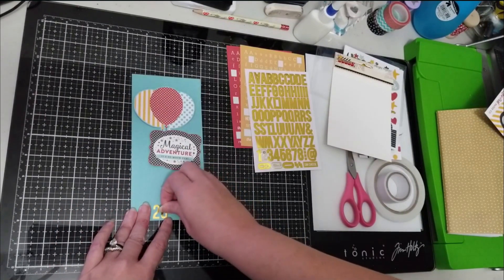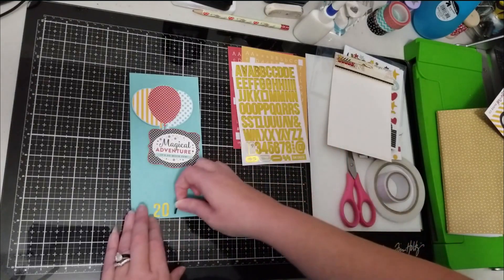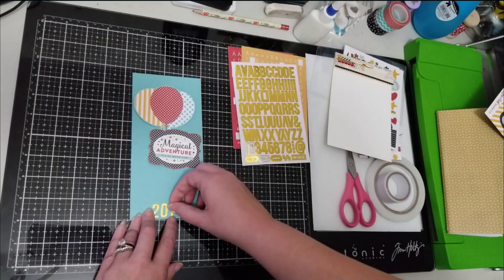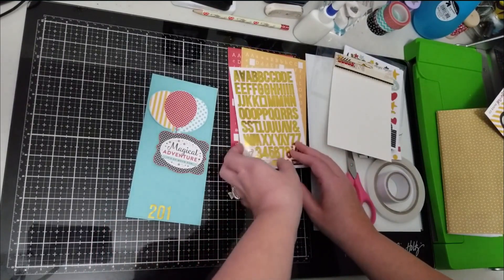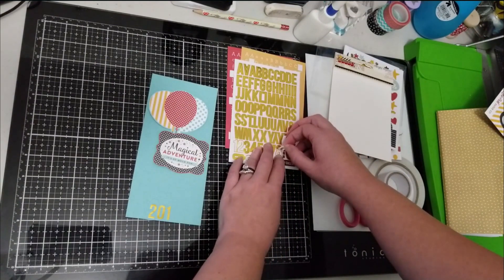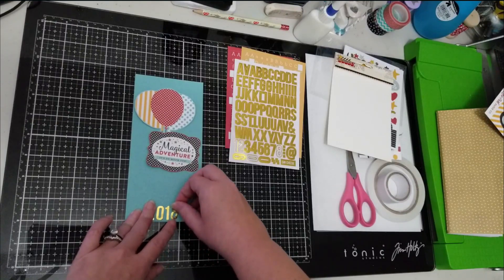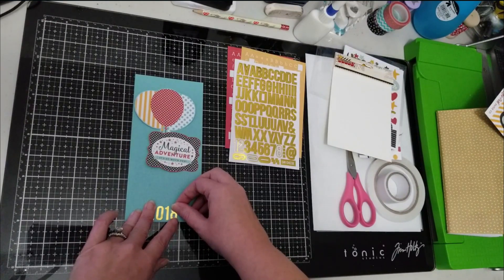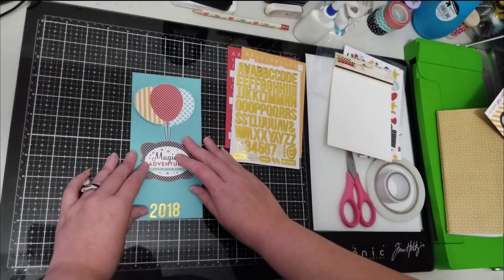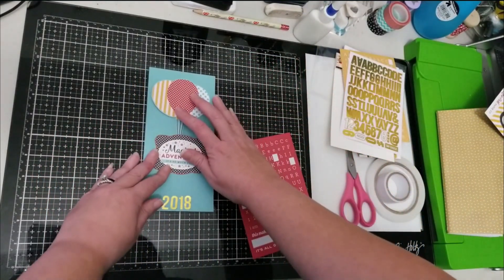Especially doing mixed media — it's never going to be perfect. My titles aren't straight half the time, and I really should pull out a ruler, but I don't want this video to be a million years long, so we're just going to eyeball it. I'm not going to lie and say I don't go back and rip them all up and put them on straighter later, but we're going to pretend I don't think about that. Disney is whimsical and fun, so crooked titles sound really good to me!